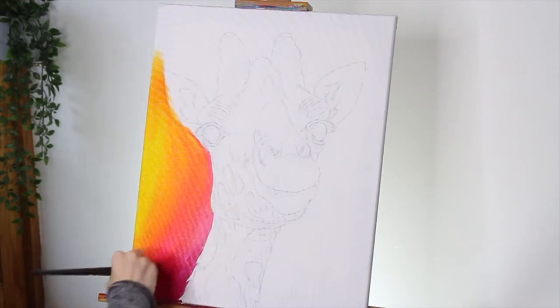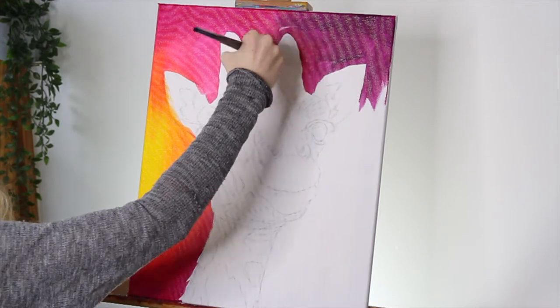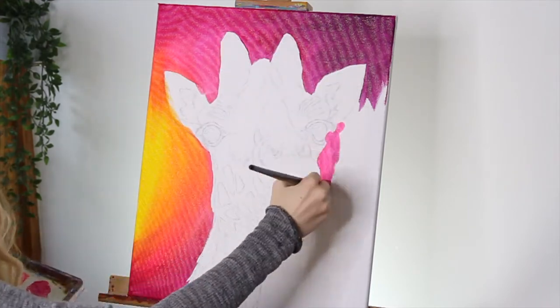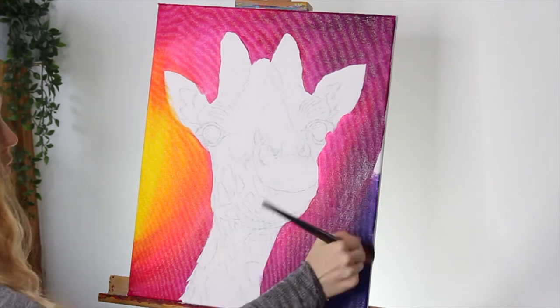I'm just starting out by painting the first layer of the background. I'm painting yellow to the left hand side of the canvas then moving on to oranges, pinks and then purples and blues on the right hand side where it will be darker.